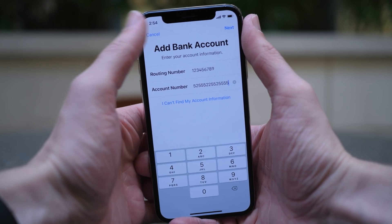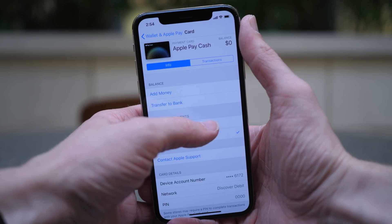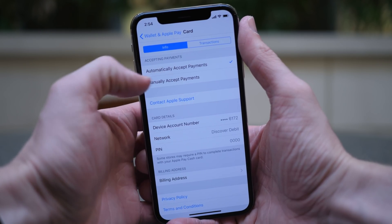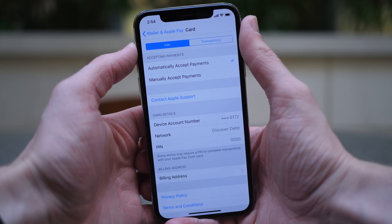I'm going to set that up just a little bit later because I actually want to try sending money in just a second. If you have any questions or concerns, you can contact Apple Support down below. Your device also lists your exclusive account number, your network, and your PIN.